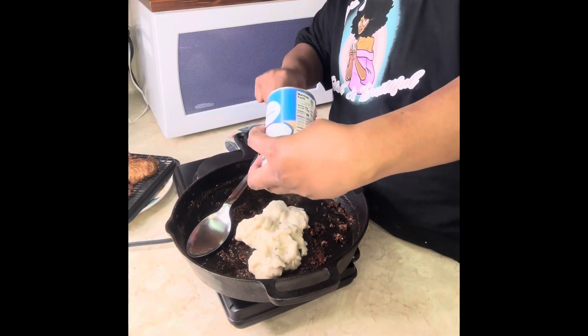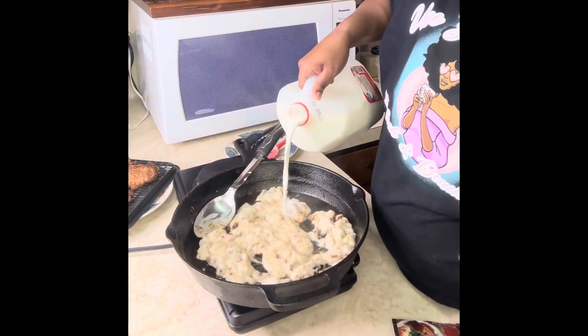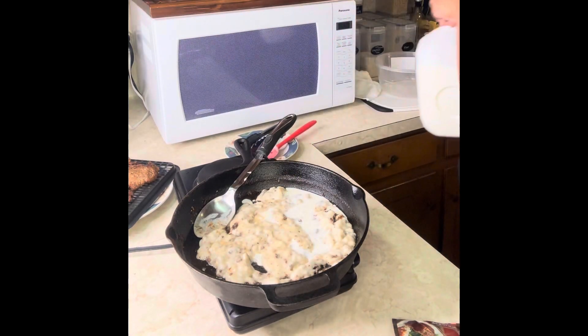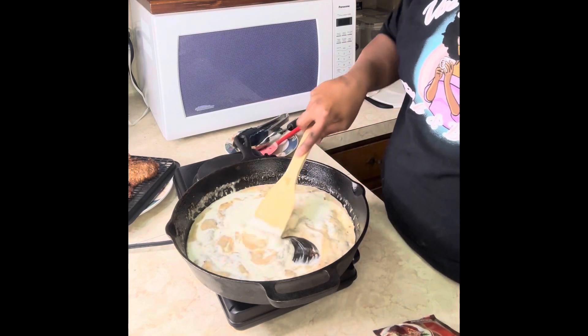Add one can of cream of mushroom. Yeah, we can make our gravy from scratch, but this is so much better — it has so much flavor, especially if you're using my all-purpose seasoning. Add a little bit of milk and some heavy whipping cream.